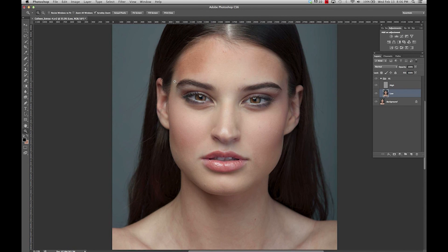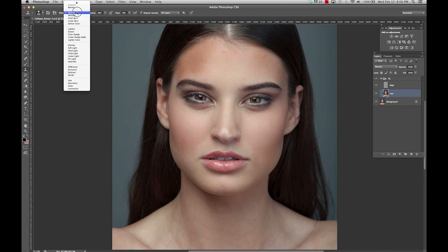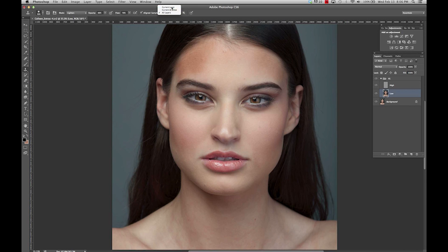Like right here in her forehead, maybe down here around her chin area. To do this I'm going to use the Clone Stamp, set to Lighten. Where it says 'All Layers' I'm going to select 'Current Layer,' and I'm going to change my flow and my opacity and just take it down a notch.